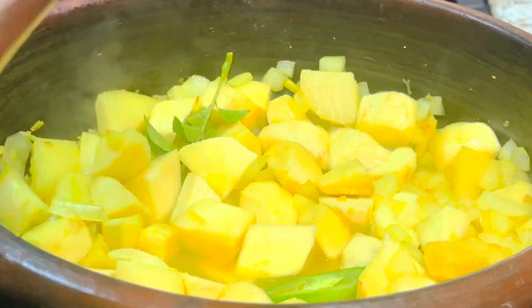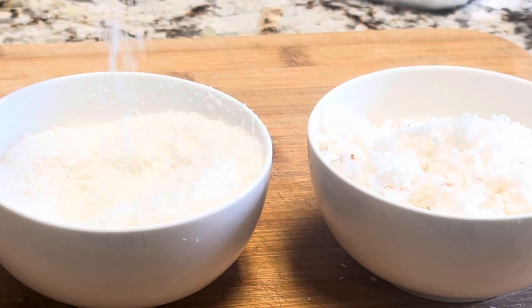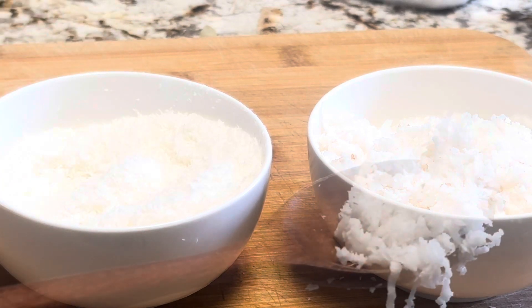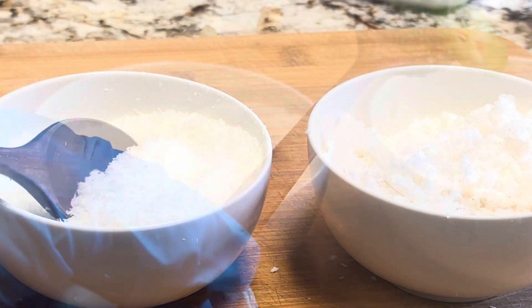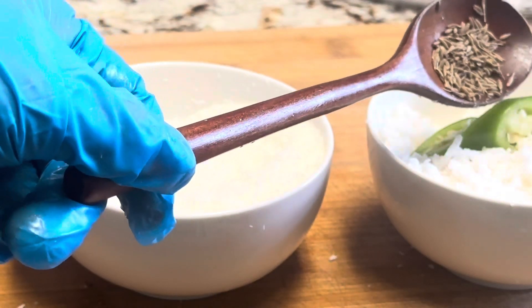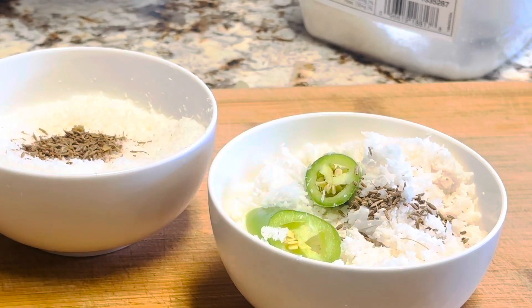We can make the coconut yogurt mix while the vegetables are cooking. I'm going to show you two different methods. The first method is with fresh grated coconut. Blend the fresh shredded coconut with one green chili and one to two teaspoons of cumin seeds in a quarter cup of water. Then add the yogurt to the blended coconut mixture.